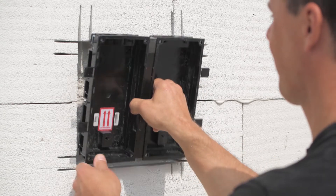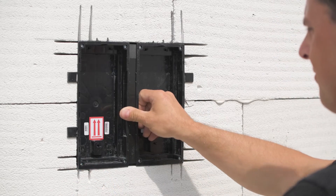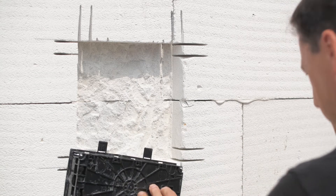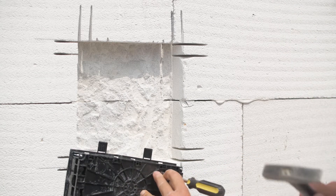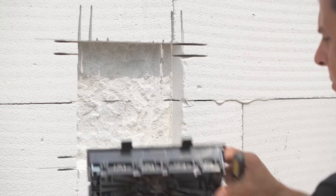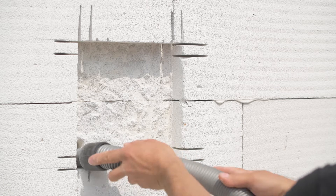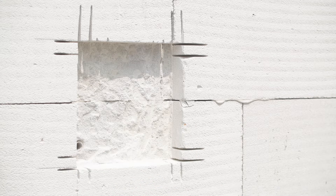Verify that the box still fits and make holes for cabling. Drill a hole for the cables if you haven't already. Gooseneck sleeving is recommended to protect the cabling.